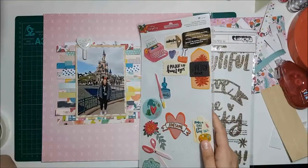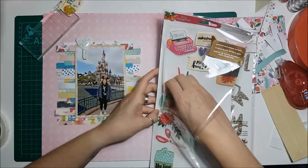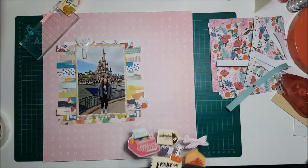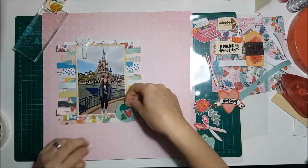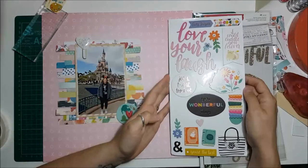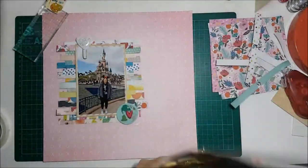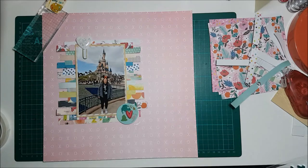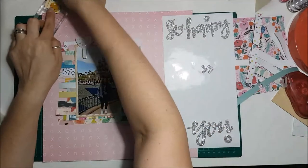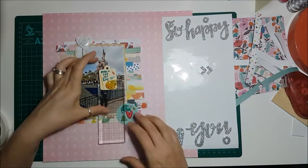I'm going through some stickers to try and work out where I can add my focus points to the layout. I'd already made one by putting the paper clip up there, and then I used the Hustle and Heart Amy Tan stickers to put the globe on the bottom corner. I think I'm also going to use — I believe they're also the Amy Tan stickers.